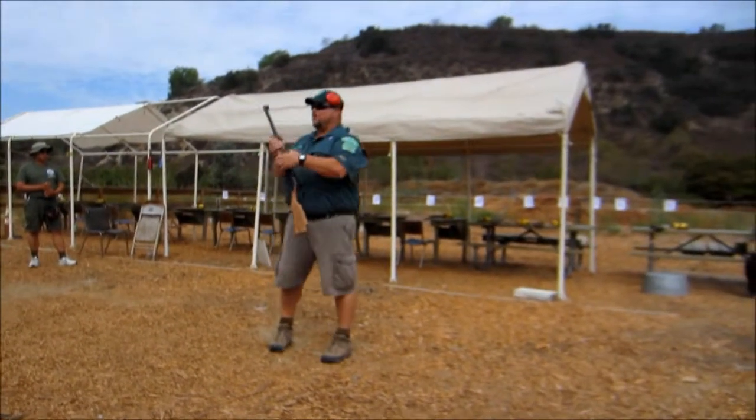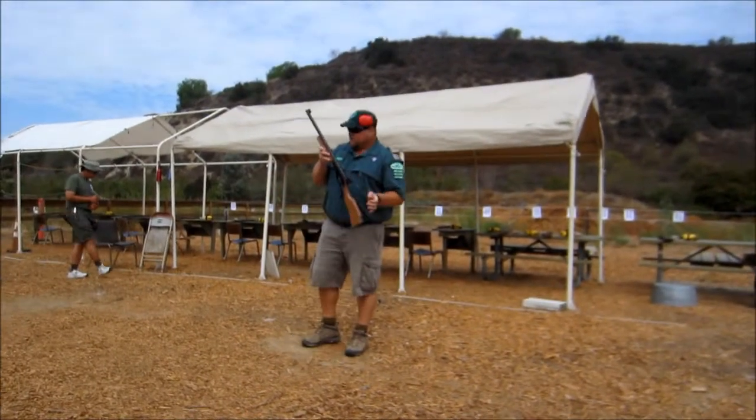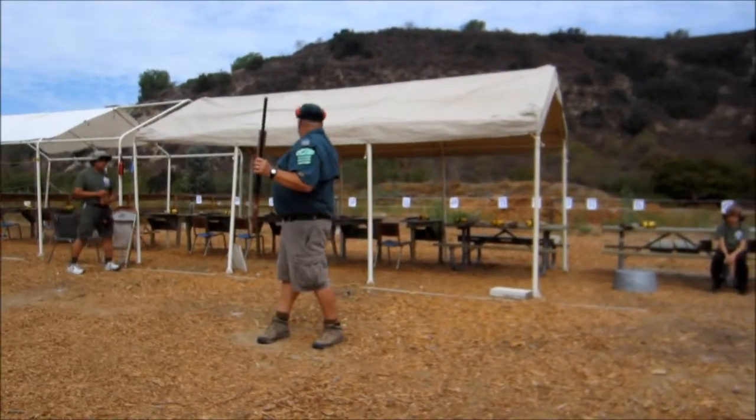Always keep the rifle pointed in a safe direction — like we just said, that way, up, or down.